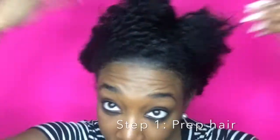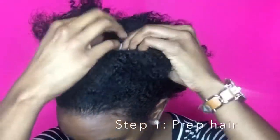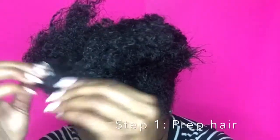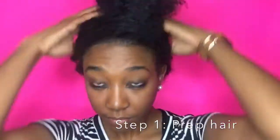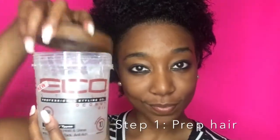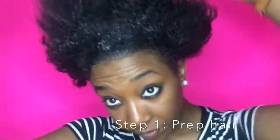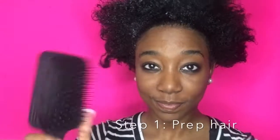Hey everyone, thank you all so much for tuning back into my channel. I did have my hair slicked back today, so you did see me take out my rubber bands, and now you're seeing me take out all those extra bobby pins. I will be using the Eco Styler Coconut Oil Gel — this is my second time using this stuff and I absolutely love it. It smells good and it makes my hair really really soft.